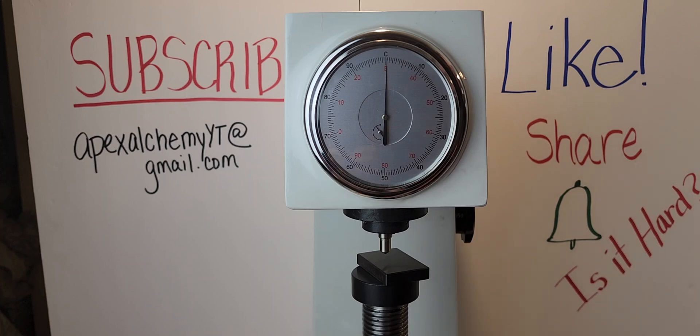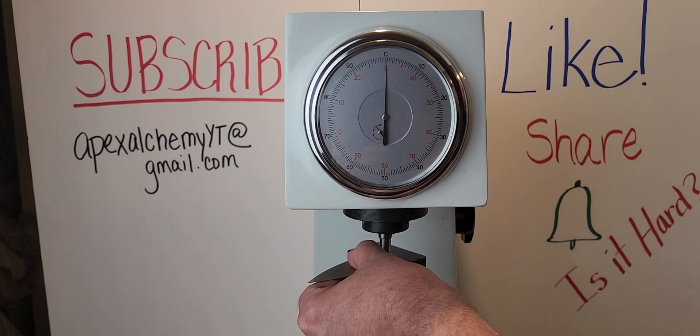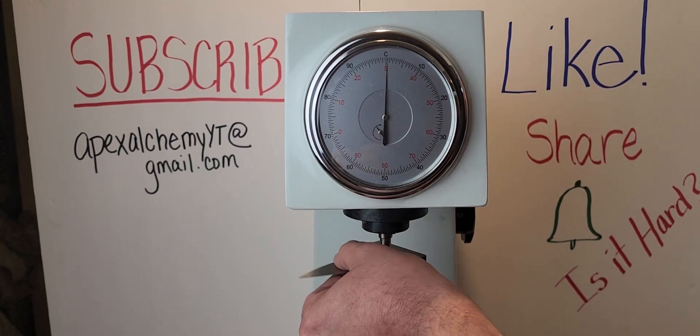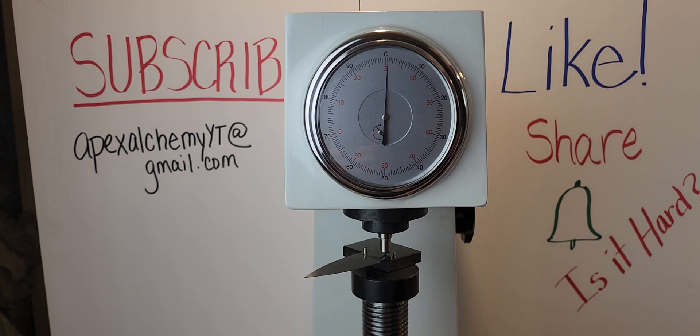Next is the Civivi Cubit. I got Civivi, Courtney picked Vosteed. I'm looking for a number bigger than 60 for the Civivi, and I ain't gonna get it. Courtney's gonna take the win. That's about where the Vosteed was. I think it's gonna come in around 58. 59. Courtney wins.